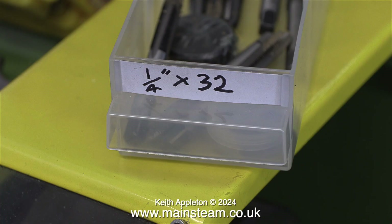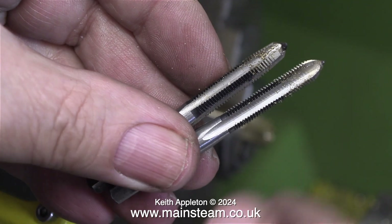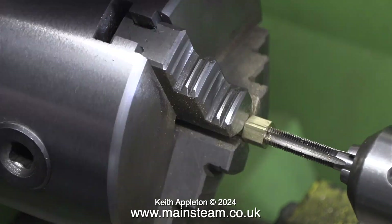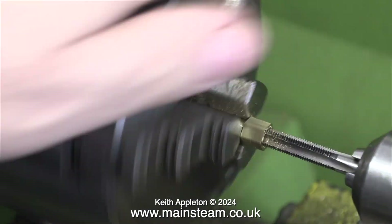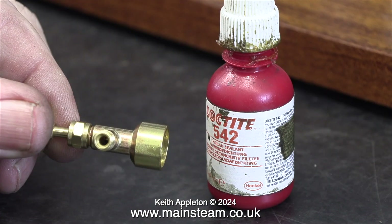Here is my box of quarter by 32 taps and dies. This clip shows the difference between a taper tap and a bottoming tap — the one on the left is tapered, the one on the right is parallel. It's a good idea to use a taper tap, or at least a second tap, rather than go straight in with a plug tap. I'm threading this component entirely by hand, as you can clearly see. Here's the gas canister adapter.